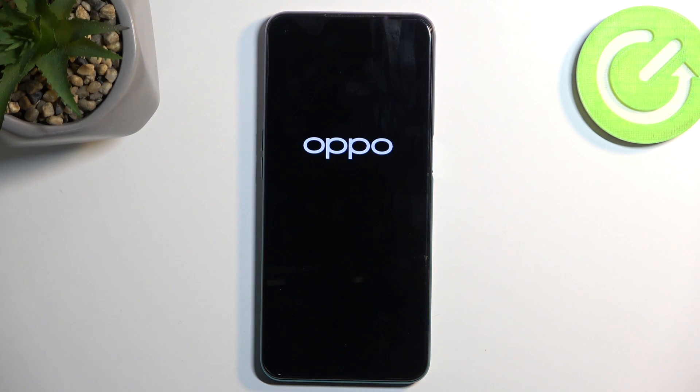This will now begin factory resetting the device, which will take a couple of minutes to finish up. Let it run through. Once it's finished, you will be presented with the Android Setup screen.